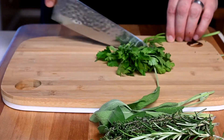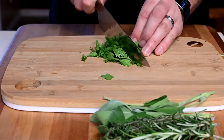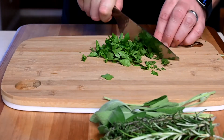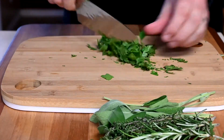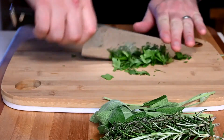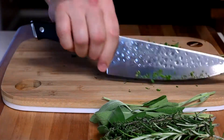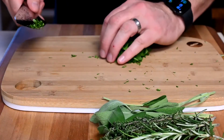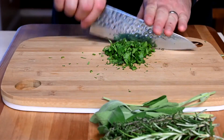Try and slice through the herbs rather than bruise them — you want a nice clean slice so the good oils and juices don't all come out. When slicing herbs, use a very sharp knife so you can get through cleanly without leaves sticking together.